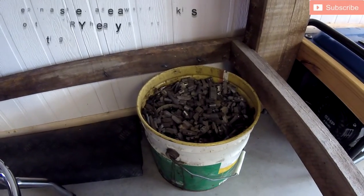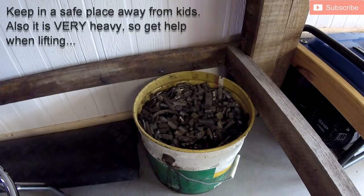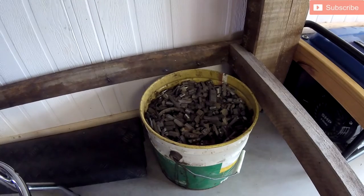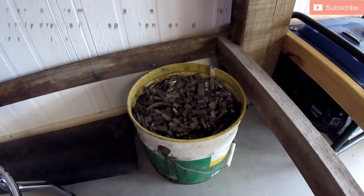So where do I get my lead from? I just went down to a local tire place. These are just the tire weights off of old tires. A big 20-litre bucket like this will probably last me a lifetime making sinkers and jig heads. They charge me 30 bucks for it.